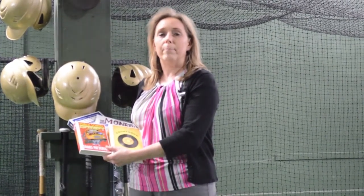Welcome back to the Bound to Stay Bound Book Durability Challenge. We've decided to send our books to spring training. We'll show how a high quality Bound to Stay Bound book stands up to the test.